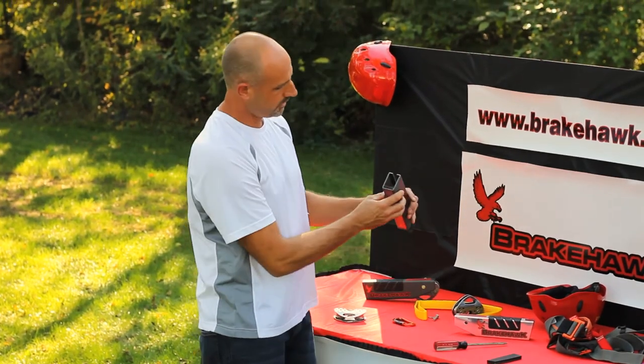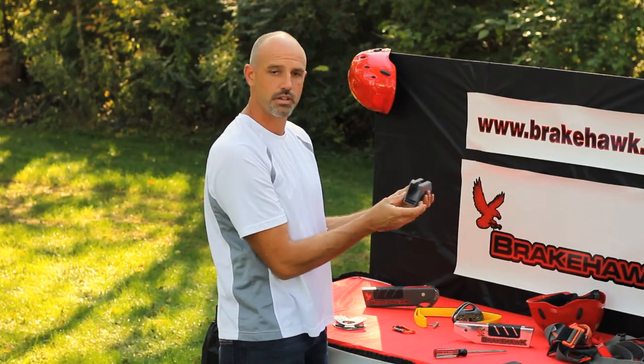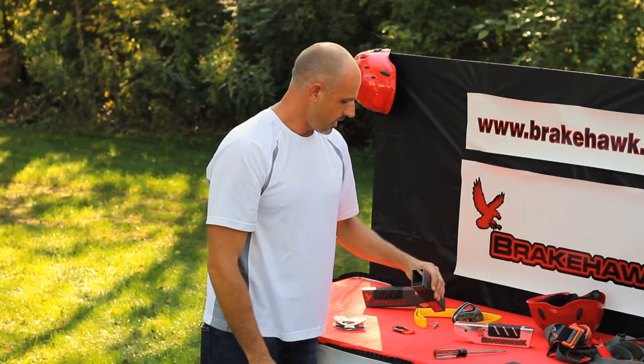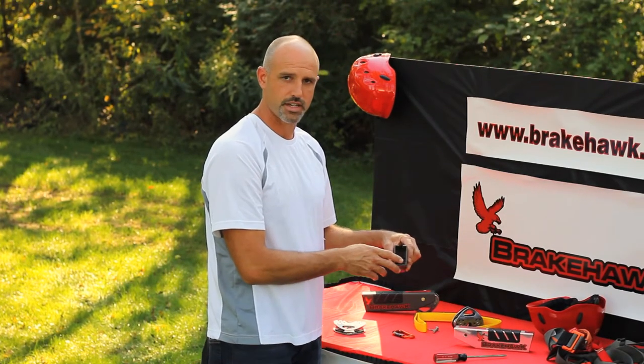Then just do a visual — check the back, check the front. Make sure it's sitting flat on that ramp and you're good to go. Just remember to check that regularly and change it as necessary.